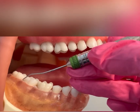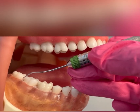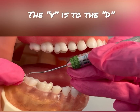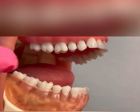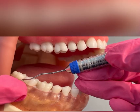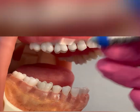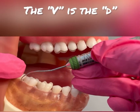First, I will show you how to find the correct working end. If I hold the Explorer to the distal of the tooth I'm going to explore, you can see that the terminal shank goes up and over the tooth. You can also see this bend — or elbow — is pointing towards the distal. If I flip it, the terminal shank goes across the tooth and the elbow is pointing towards the mesial. That is not correct. Flipping it back to the correct working end — we call it V to the D.